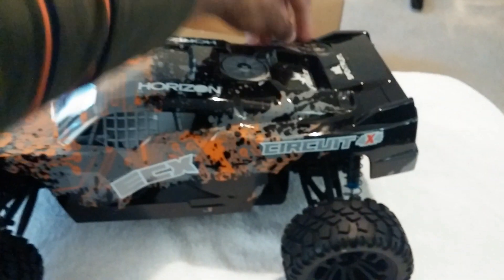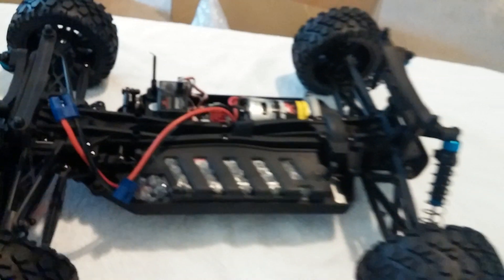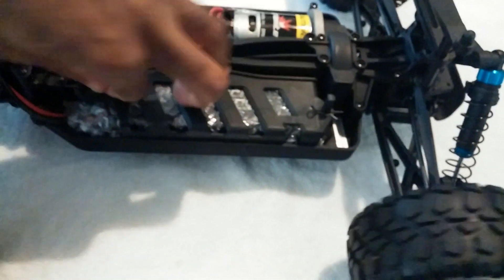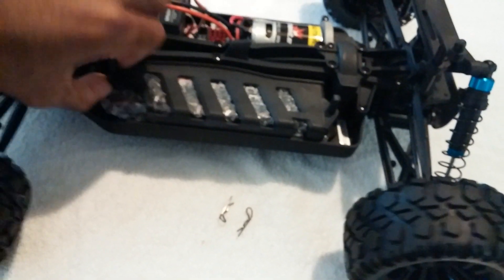The body is the same as the new series of Circuits they had actually been releasing, which I'm pretty much fine with. Let's take the body off and see what we've got here. They do go ahead and start with the battery. I believe the battery is a 6-cell and not a 7-cell - I believe the Torment and the Ruckus actually come with a 7-cell and this one comes with a 6-cell nickel metal hydride.